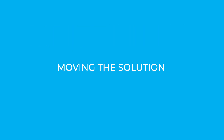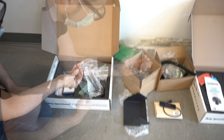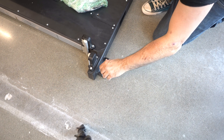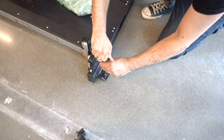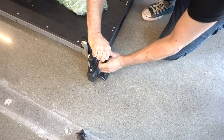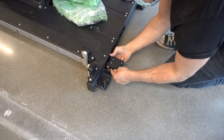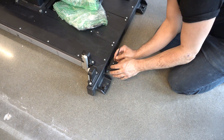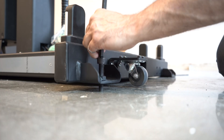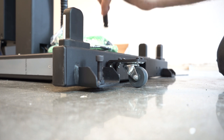Moving the solution: whenever you need to move the solution, you can use the set of casters that come provided. First, you will need to install the casters. Screw in the four corner bolts to lift the solution, as shown here. Next, screw the four casters into the base. Unscrew the corner bolts to set the solution down on its casters.